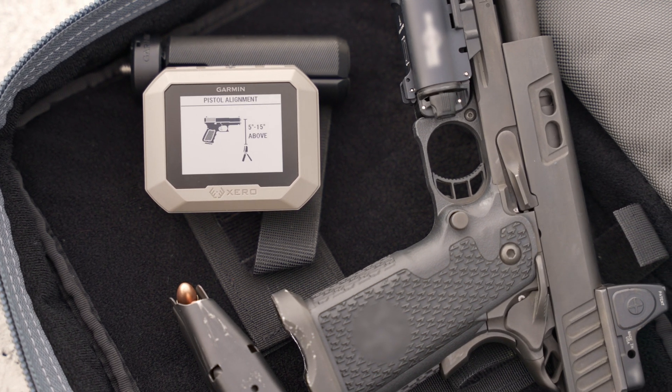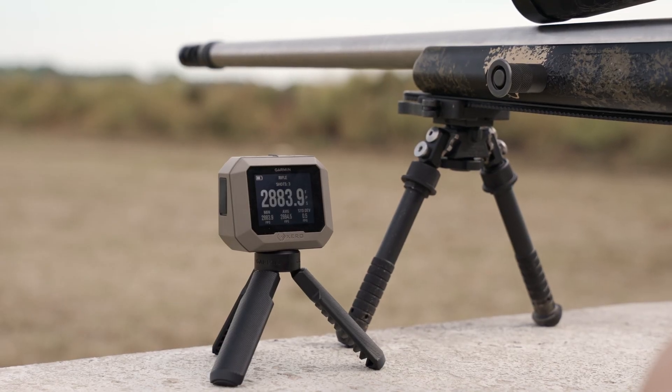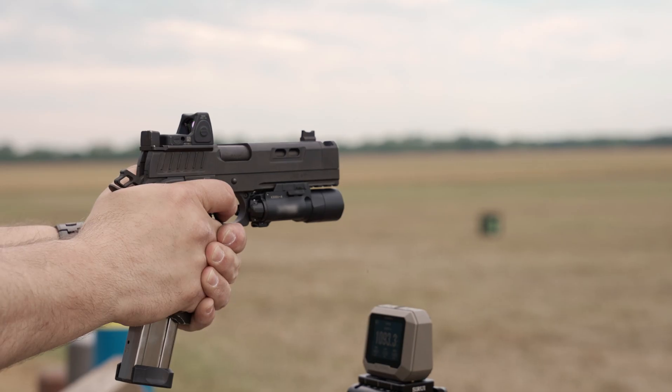Thanks to the sensitive and accurate sensors, the C1 Pro is designed to quickly and reliably pick up the shot and measure a variety of projectiles from 100 to 5,000 feet per second. There's no need to attach anything to your firearm, which means it won't affect your zero or barrel harmonics. And since the unit isn't triggered by muzzle blast, it even picks up shots from suppressed firearms and firearms with muzzle brakes or compensators.